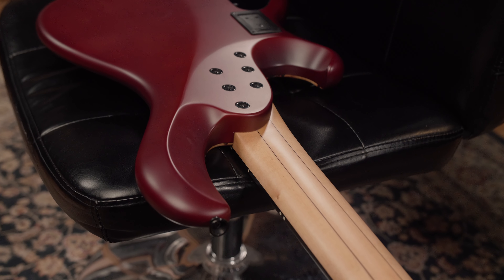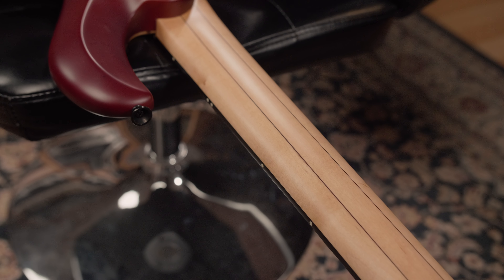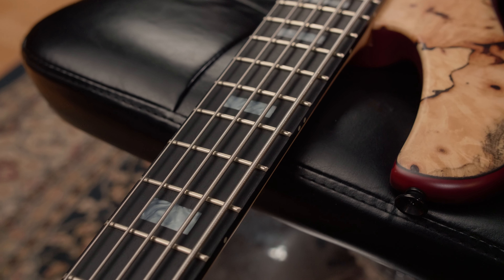The three-pieced maple neck with contrasting veneers features carbon rods and houses an ebony fingerboard with 24 frets, white acryl block inlays and 3mm blue lumen lays.